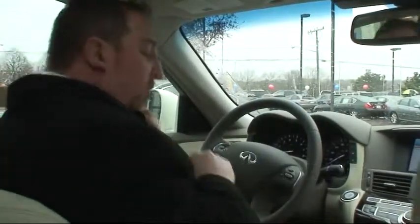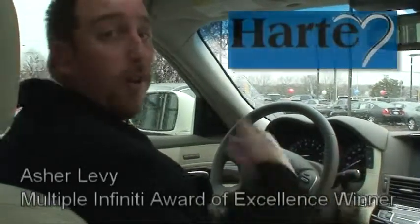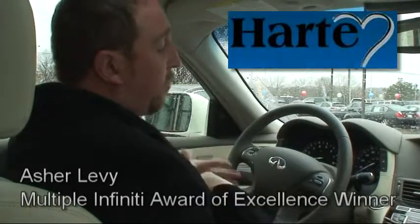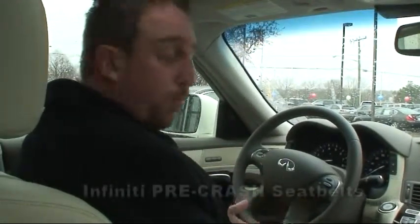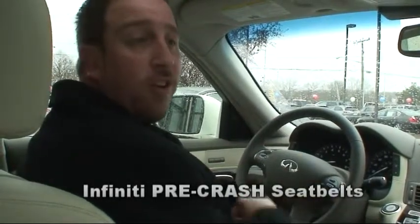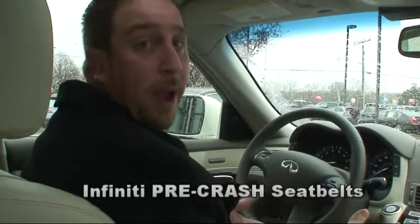The seat belts — your standard seat belt has got what's known as a pre-tensioner in it. You have an impact and then the seat belt retracts. The seat belts in this car have what's known as pre-crash seat belts, meaning that on a hard stopping situation, the seat belt is going to pull you in in anticipation of an impact.